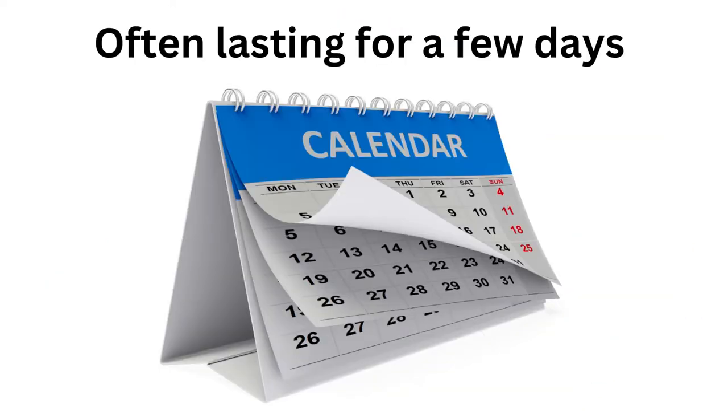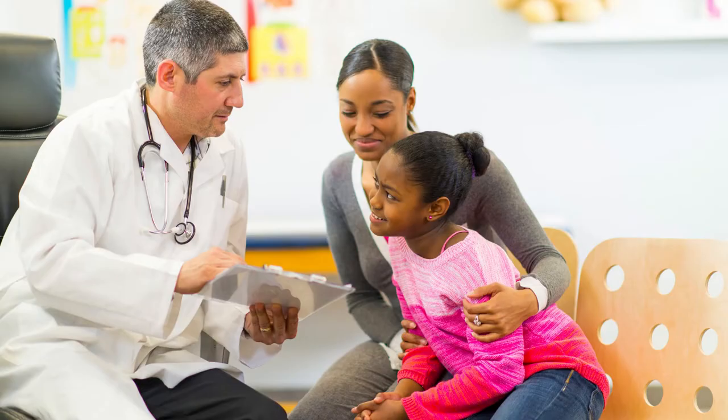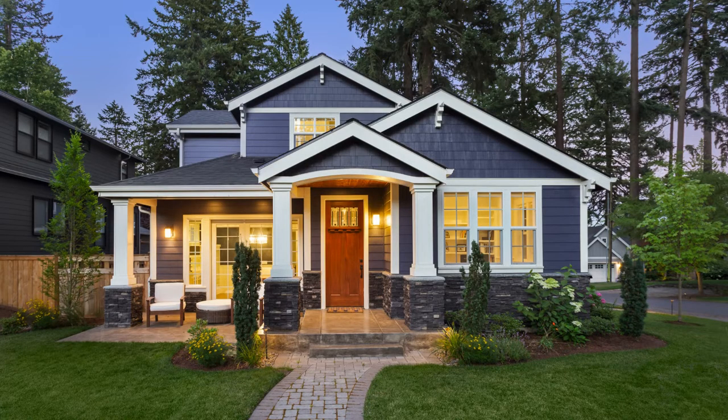The condition of diarrhea normally lasts for a few days and oftentimes leads to severe dehydration. A visit to your local physician's office is not normally needed, as diarrhea is something that you can treat at home.